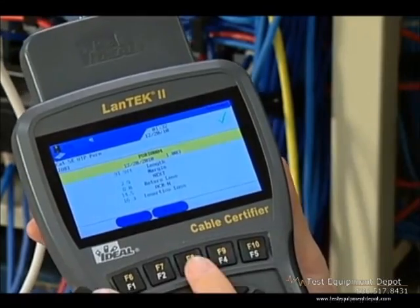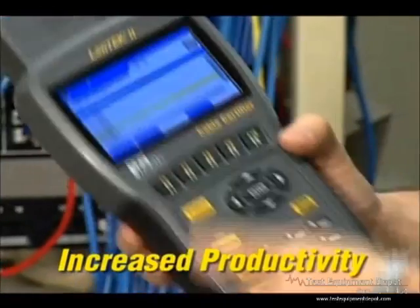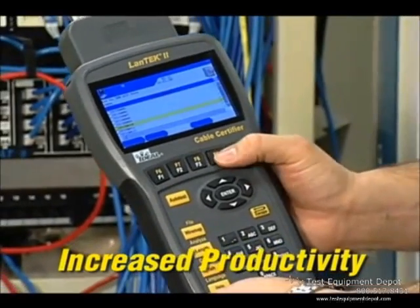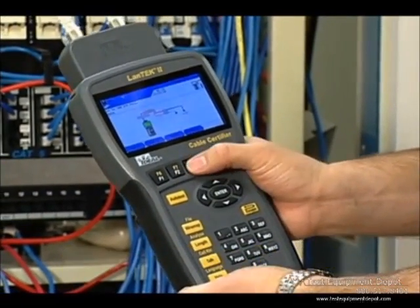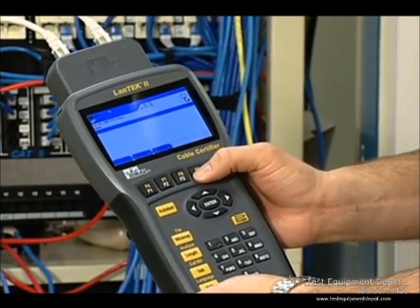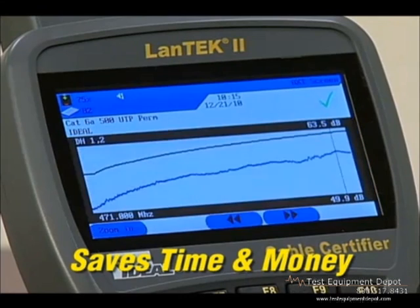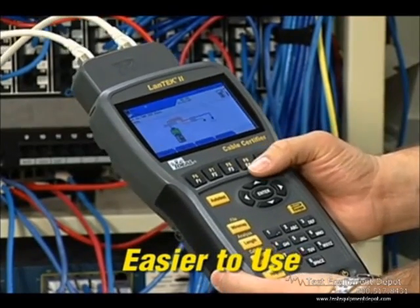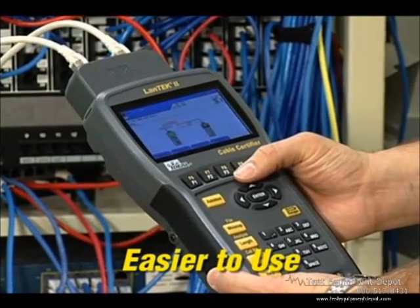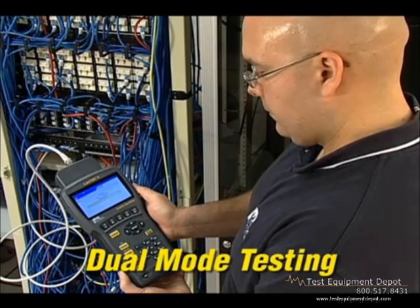Fast test times for Category 5e, Category 6, Category 6A, and Category 7 or 7A cabling with full performance data. 10 gigabit alien crosstalk testing that's four times faster than other systems being used in the field. Unlike other certifiers, LanTech does not require a laptop computer in the field to calculate the results — its powerful processor performs all measurements and calculations on board, saving time. The intuitive user interface makes the complicated process of testing alien crosstalk easier than with any other system.